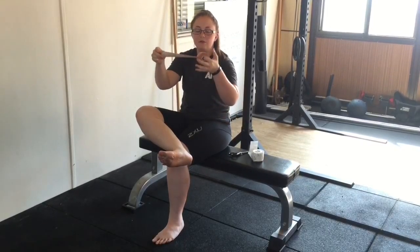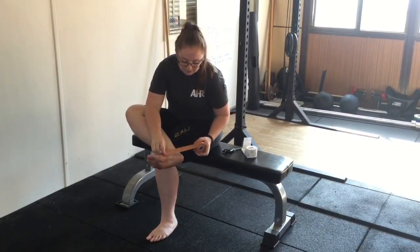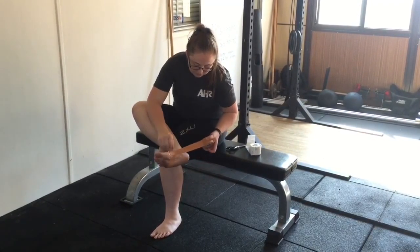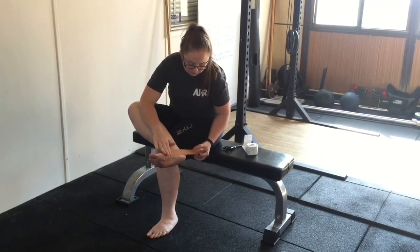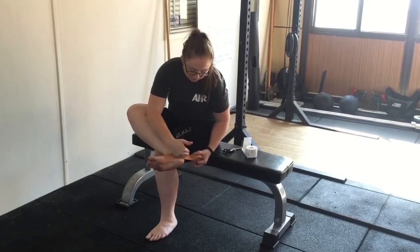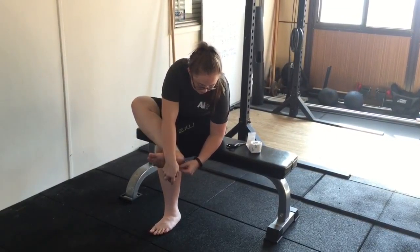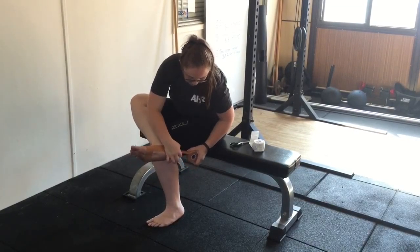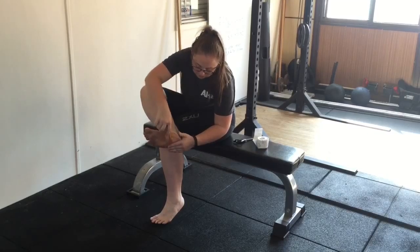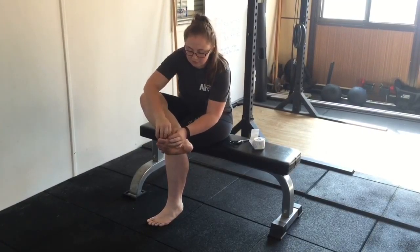With the tape you can leave it on the reel so you know how much you will be using. You are going to be starting on the inside of the foot, making sure as much as possible not to crinkle the tape. Come down parallel to the ankle or the floor, coming up and around, entering back at the same spot. You will be doing that twice.